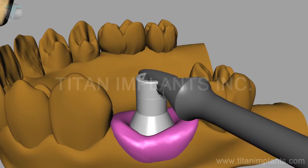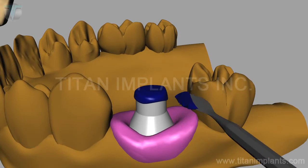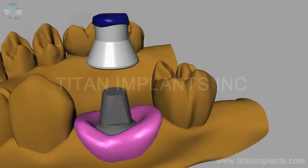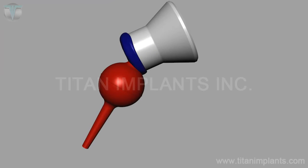Trim the extra chimney out and cover it with blue wax. The wax will stick to the inner wall of the plastic sleeve. Remove the plastic sleeve from the model, clean off excessive wax, and it is ready for investment.